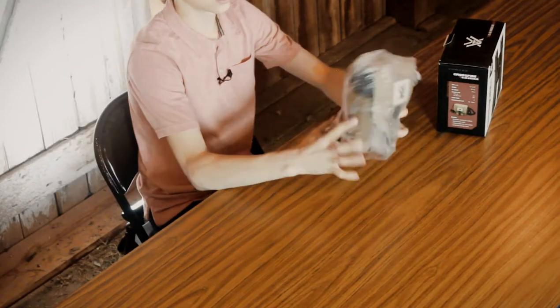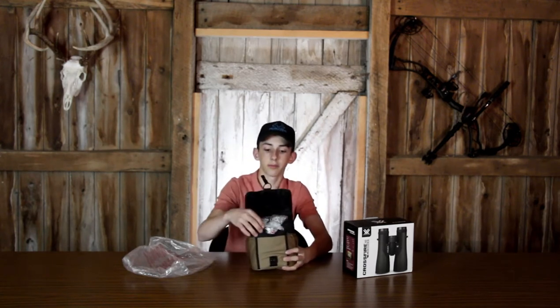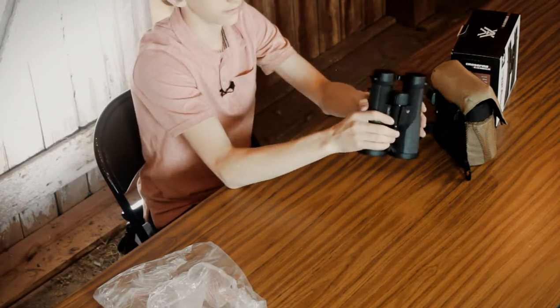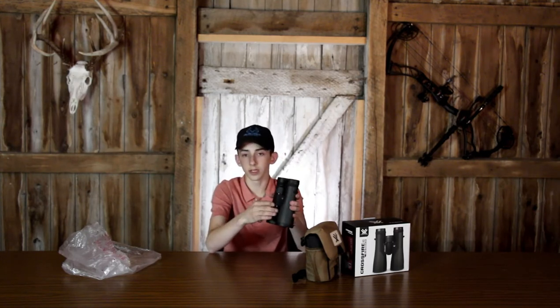When you pull it out of the box, the glass pack is wrapped with this little bag. Inside the glass pack are the actual binoculars, and they come wrapped in a bag as well. The ones I have here are 10x50s. They also make these in 8x42s, 10x42s, 10x50s, and 12x50s. I felt the 10x50s were the way to go for what we were doing.